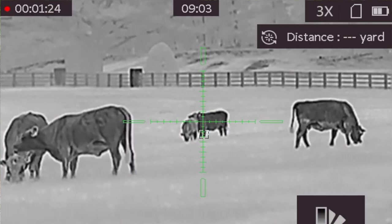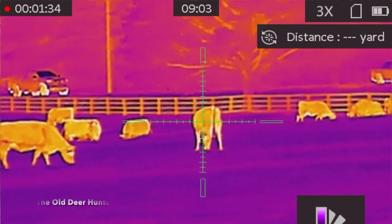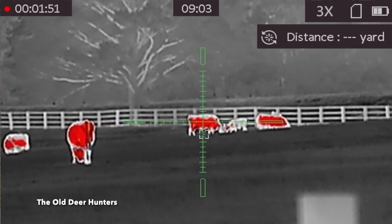You can get this in a 640 or a 384. Today we're going to be talking about the TS-35384. It's a 384 by 288 thermal rifle scope with laser range finding capability. That's not all it's got — it has 18650 rechargeable batteries and it comes standard with an American Defense Quick Detachable Mount.